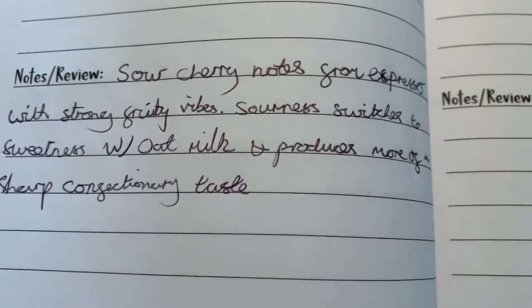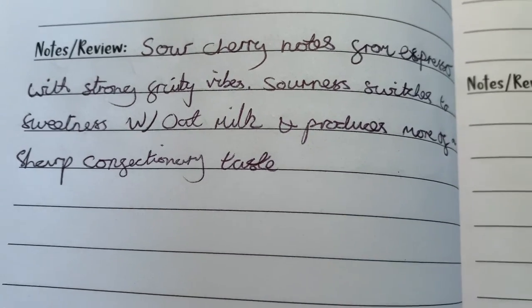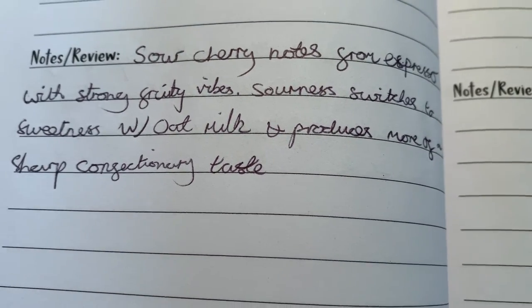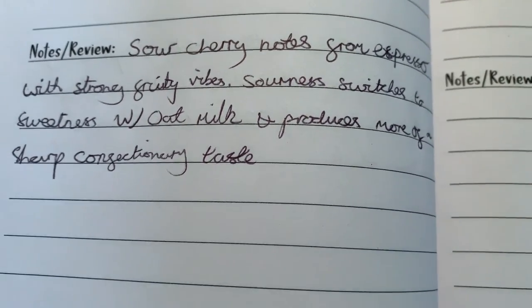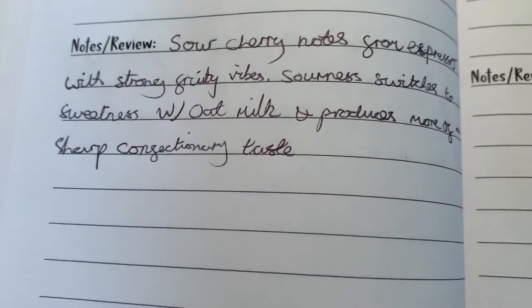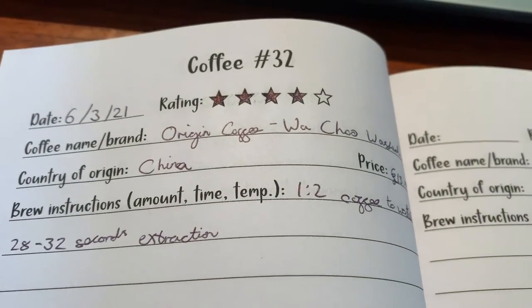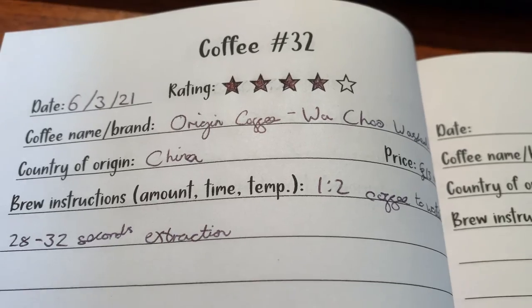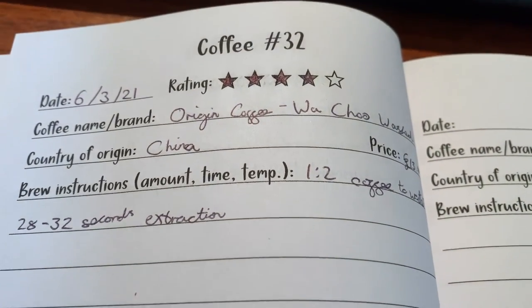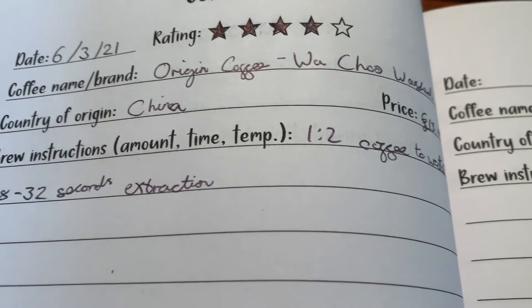It's really quite pleasant — not super sharp, it doesn't quite wake you up, but it's definitely there. It becomes more like a cherry-flavoured gummy. So yeah, those are my thoughts on Origin Coffee's Wachoo Washed from China — the first Chinese coffees I've tried and I'm very impressed. Thank you very much, do hit those like and subscribe buttons and we'll see you all soon. Bye bye.